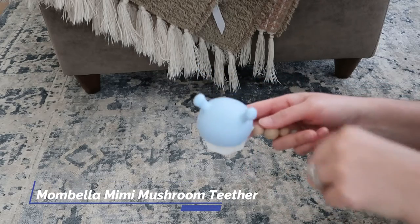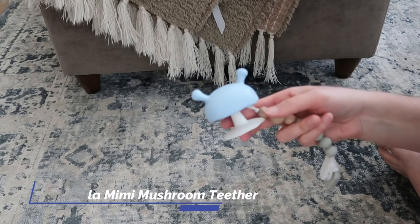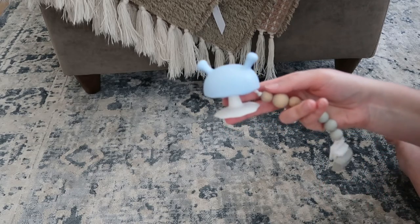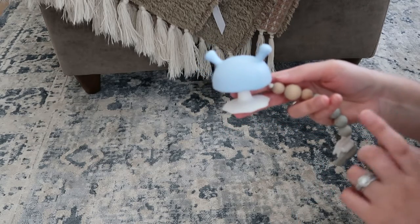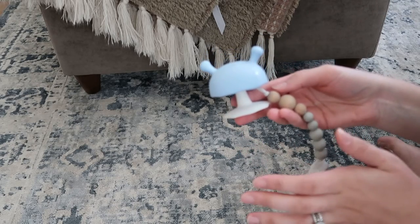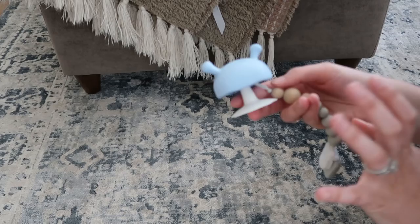I have the Mama Bella Mushroom Teether here in the blue color. I do have it strapped to one of our pacifier clips, but something to note is that it does come with its own clip that's very similar to this, so if you prefer to use that, you don't have to buy something separately.